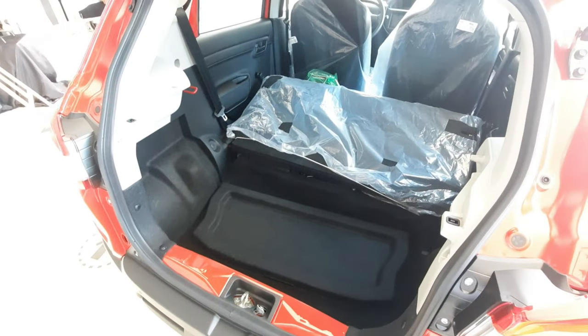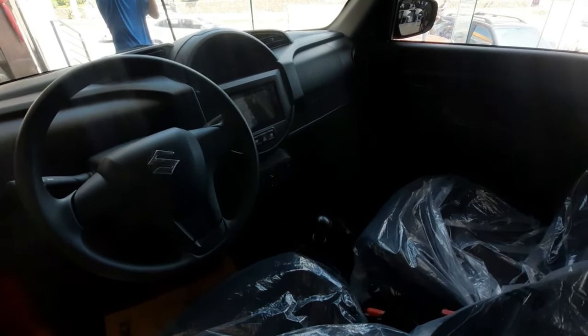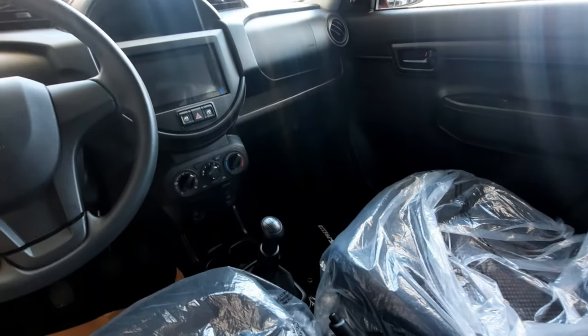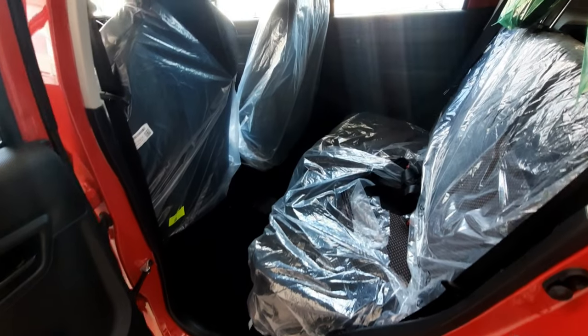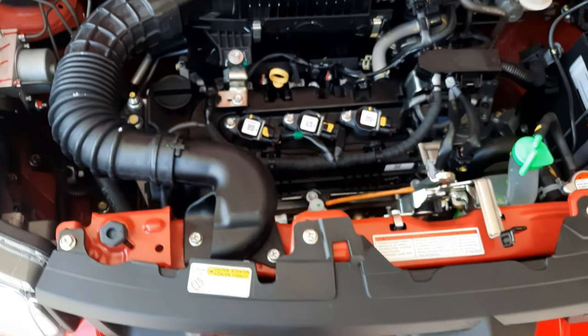For your safety, the Espresso is the product of Suzuki's HEARTECT platform, which focuses on lightweight yet rigid structure, but its primary focus is on passenger safety and impact absorption. It is also equipped with two airbags at the front and seatbelts with pre-tensioners to ensure your safety. You also have a LATCH to mount a baby seat securely.